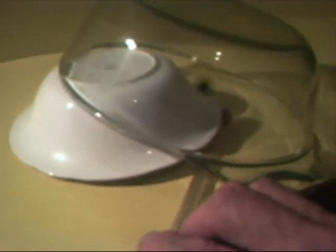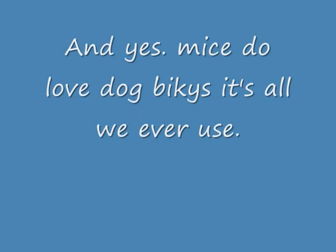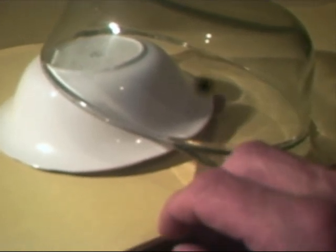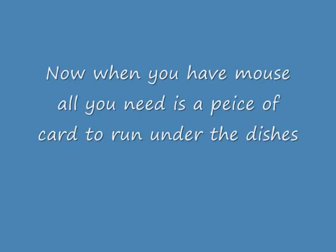Now here it is with the Pyrex glass dish. Same sort of thing — I'm trying to keep the pen out of the way so you can see how quick that dish falls. It's tricky holding the camera and aiming it. Mice do love dog biscuits, as I've already said — it's better than cheese in actual fact. And there it goes — the mouse would now be in there, trapped alongside that dish.